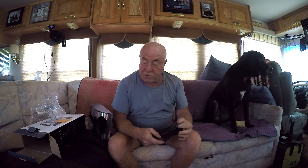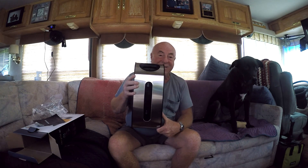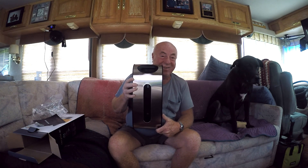All right, this looks easy enough. A couple of screws — bingo! So that's it, folks. I'm going to mount it up and then I'll show it to you. It's the little things. Don't go away.